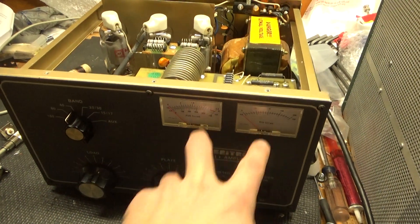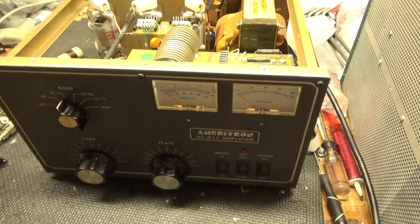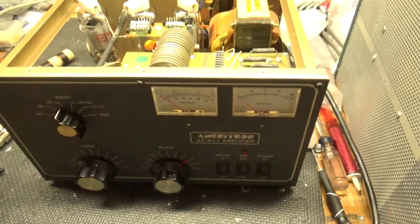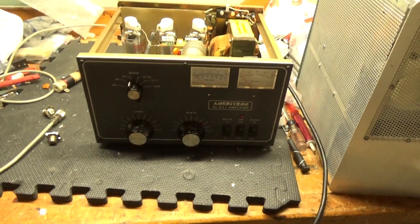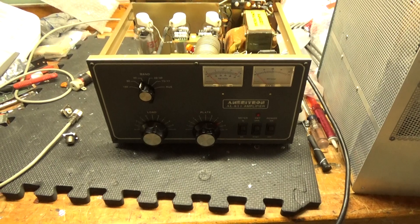Just waiting on those LEDs and she'll be ready to rock and roll. She'll go back to the customer — already tested. It produces full output on all bands, just have to change the LEDs. Thanks for watching. AmpRepairGuy.com, 203-892-4119.